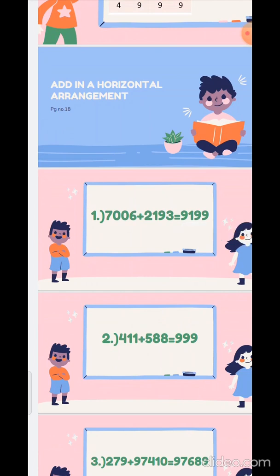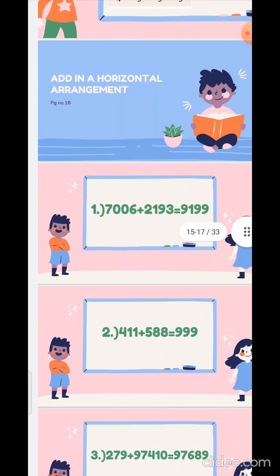Second sum: 411 plus 588. Take the numbers in the unit place: 1 plus 8 is 9. Again tens place: 1 plus 8 is 9. And then the hundreds place: 4 plus 5 is 9. Answer is 999.